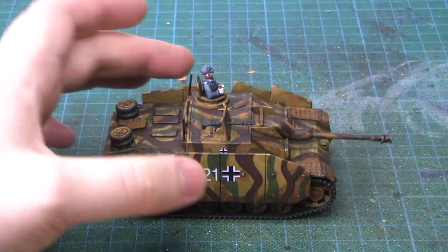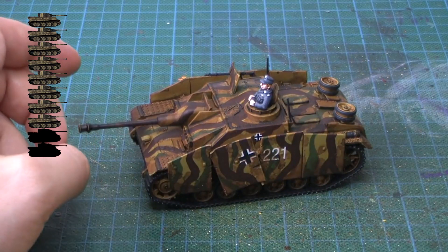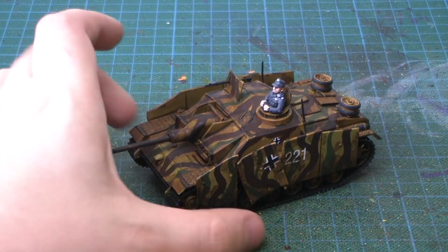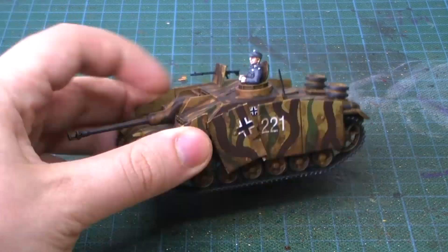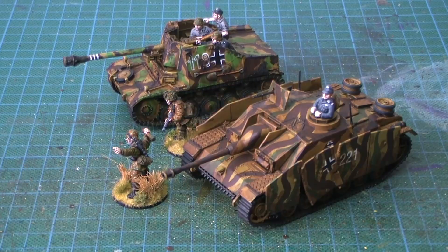Even though there were a few mistakes in the assembly guide, I think the assembly went reasonably well and it was enjoyable. Out of 10 tanks, I would give this 8 tanks. Thanks to Jamie Tranchard for offering me the chance to paint up one of these tanks — I'm very grateful for that. Anywho, thank you for watching, keep it safe, and I will talk to you in the next one.